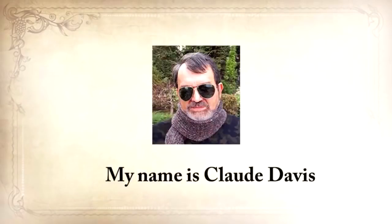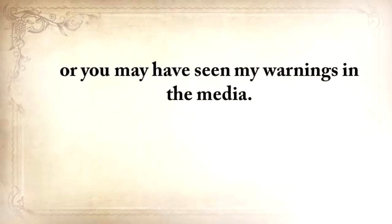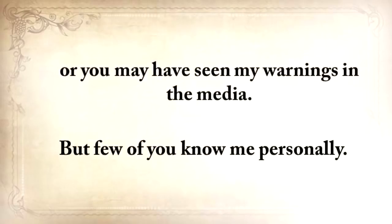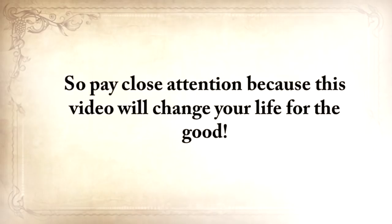My name is Claude Davis. You may know me from my website, askaprepper.com, or you may have seen my warnings in the media. My story is emotionally heavy, with struggles and disappointments, but also with a faith in God and a strong will to survive that finally led me here. So pay close attention, because this video will change your life for the good.